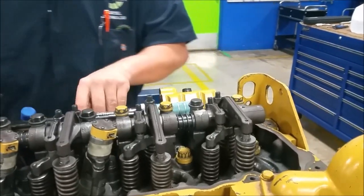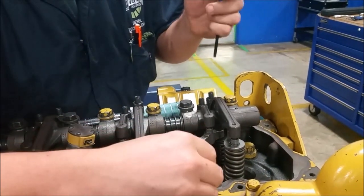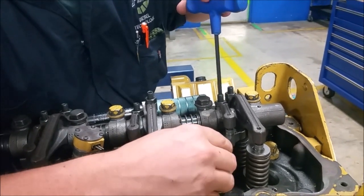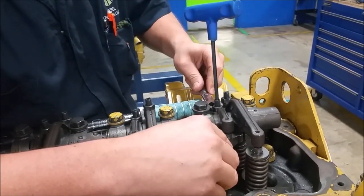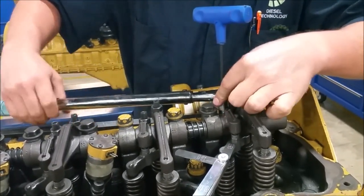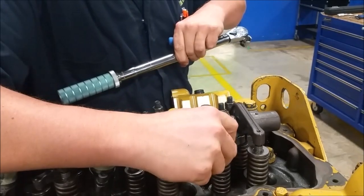What we do is loosen up our adjustment screws. Take our 0.015 feeler gauge and stick it underneath the rocker arm, then loosen this up. When we tighten this down, we want it to be snug but not too snug where you can't pull it out. Now we're going to torque this down to 22 plus or minus five inch-pounds. We hold our adjustment screw with the Allen wrench and torque it down. The click tells us it's 22 pounds. Now we re-check it — and that's good.